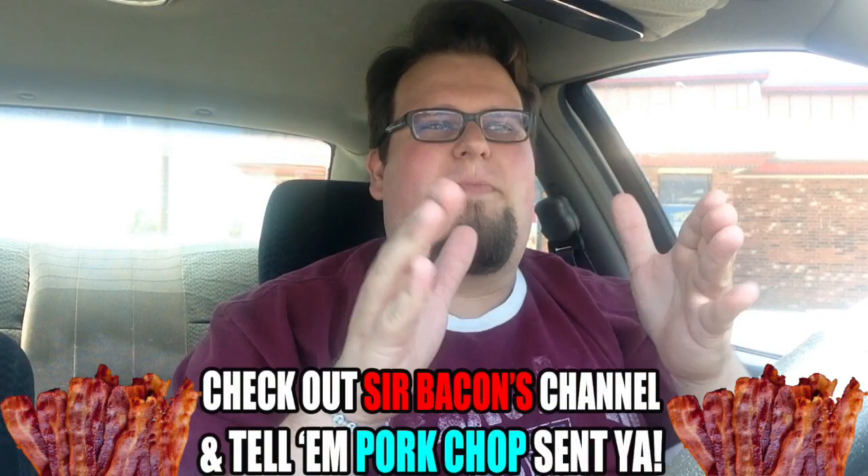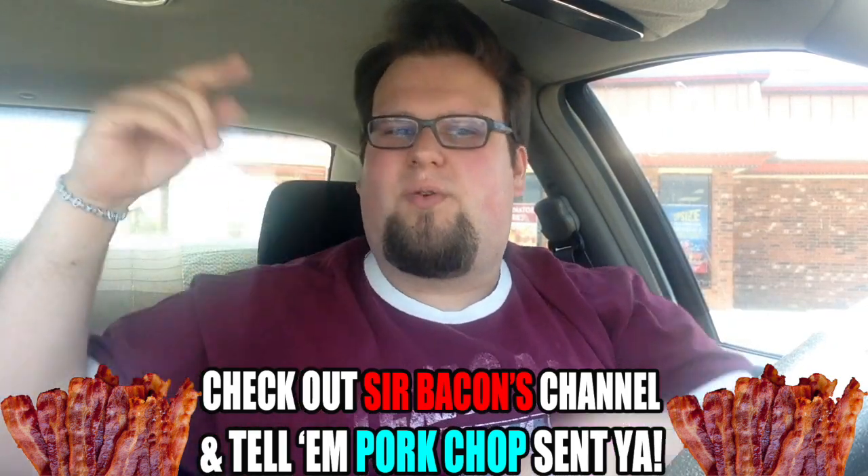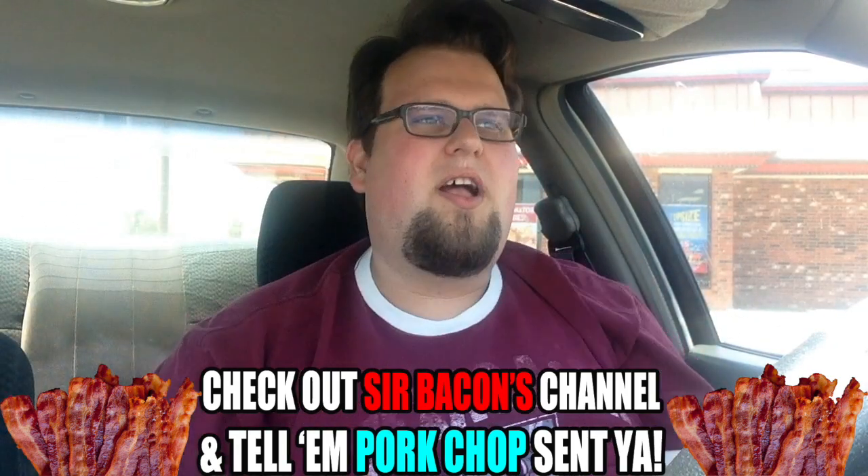We are here at the Wendy's on Western. Sir Bacon approached me with this idea and I thought it was fan-freaking-tastic. I've never reviewed the Baconator, so it would be a good opportunity for me to do so, and a good opportunity to give another subscriber — a piglet — some exposure for their channel. Sir Bacon, go watch him right now, link will be in a card or in the description.